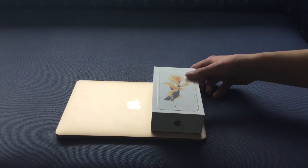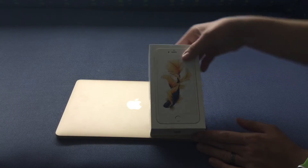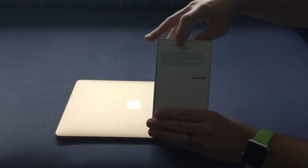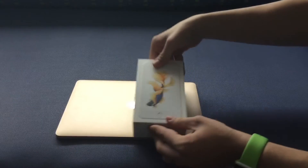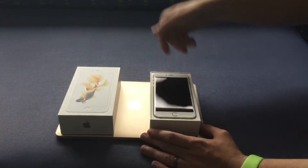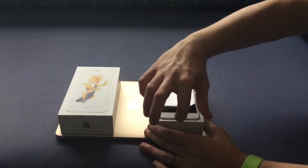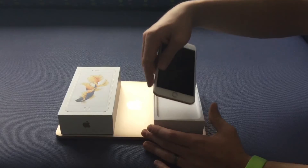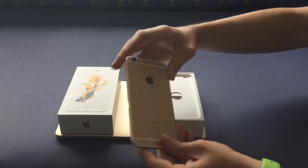The box hasn't changed — same box, just the picture on the front changes year over year. The S models have the S on the side, and you can see it's the 64GB. Apple keeps it very similar to the previous model. Here we have the phone — that's the first thing you see when you open up an Apple product, whether it's iPads, MacBooks, or the phone. As you can see, it's gold.